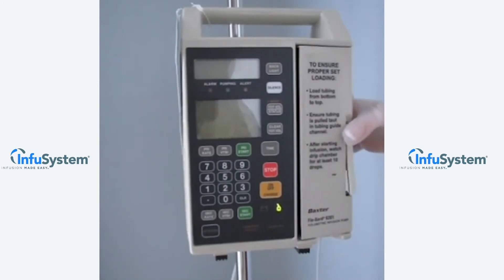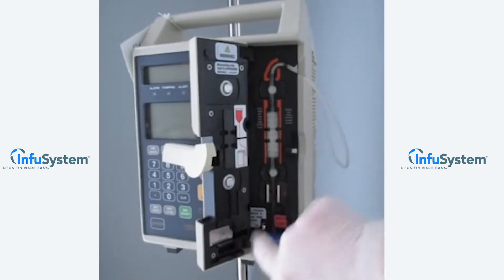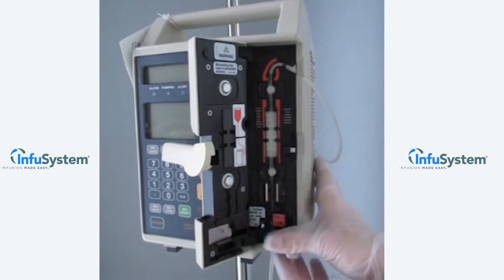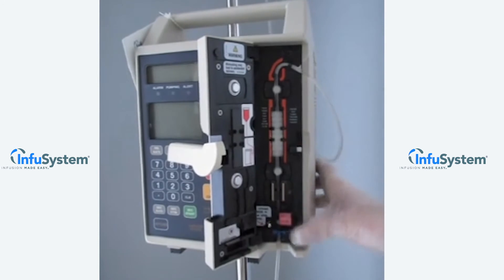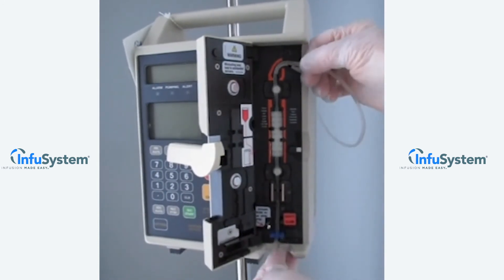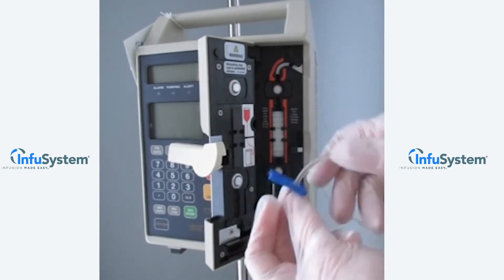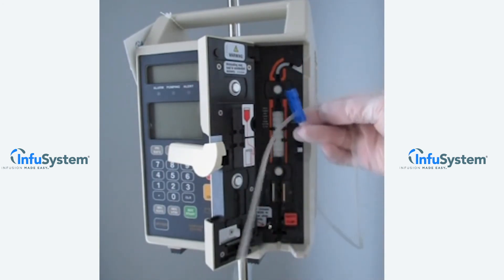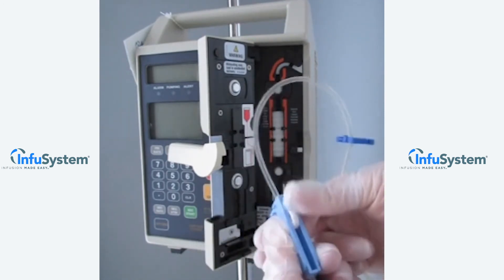To remove your tubing set, press in and out on your door latch. As indicated on the inside panel of your pump, to unload, press in the blue clamp, then press back on the safety clamp. At this time, you can very simply remove the tubing set gently from your infusion pump, knowing that the tubing is clamped to prevent any inadvertent infusion of fluids left. You can also tighten down your regulator clamp at this time.